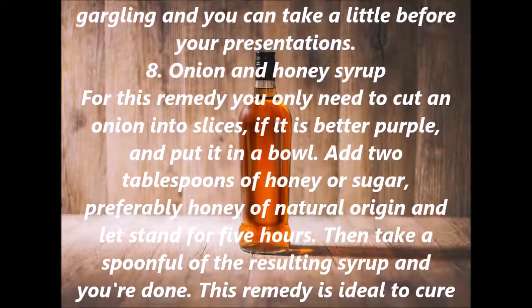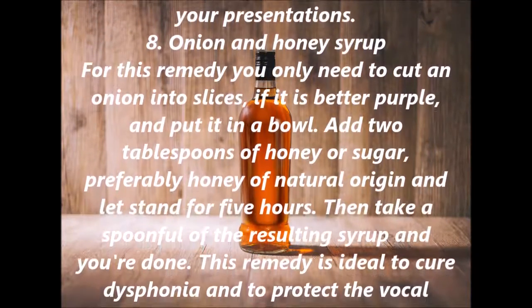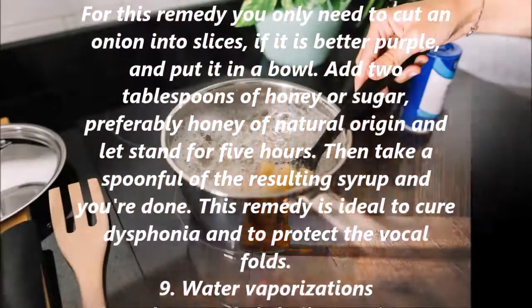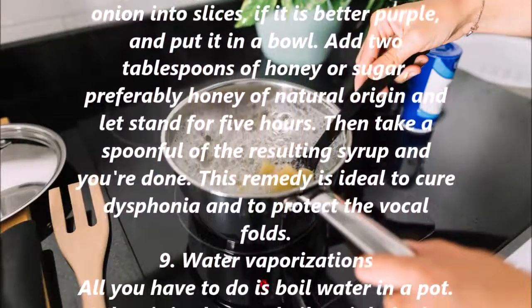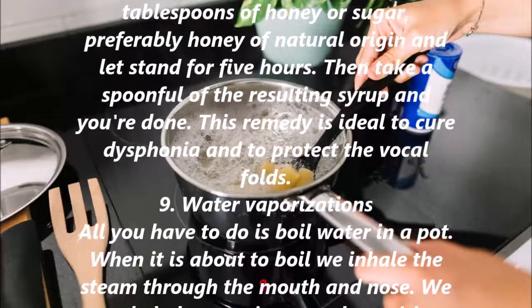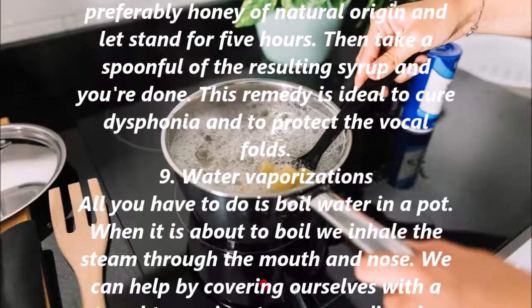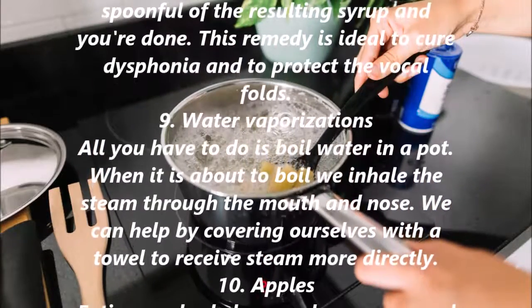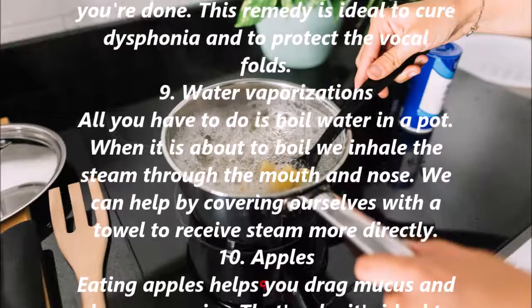8. Onion and Honey Syrup. For this remedy you only need to cut an onion into slices — purple onion is better — and put it in a bowl. Add 2 tablespoons of honey or sugar, preferably natural honey, and let it stand for 5 hours. Then take a spoonful of the resulting syrup. This remedy is ideal to cure dysphonia and to protect the vocal folds.